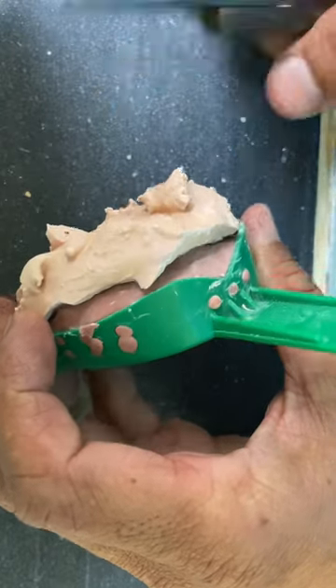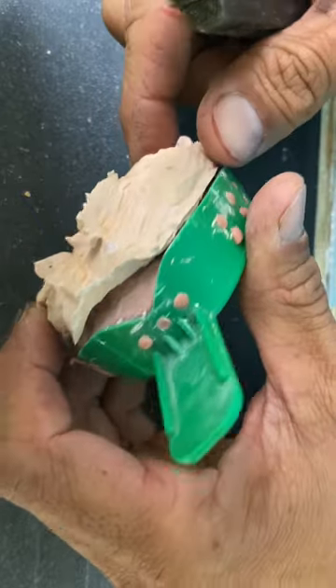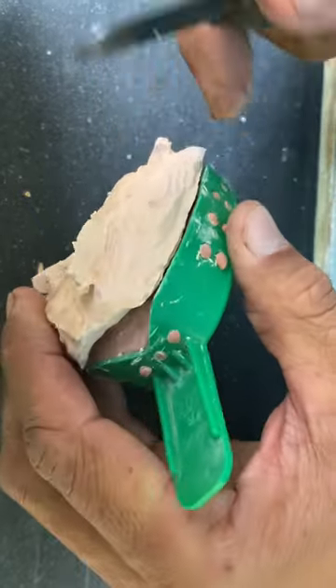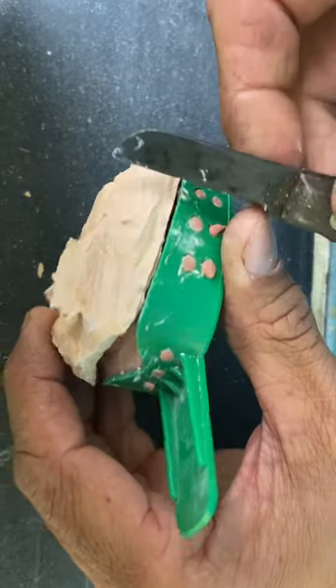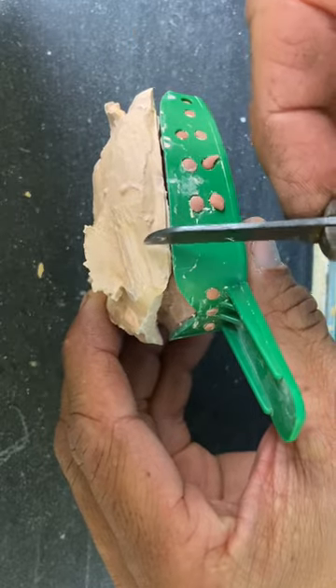I used the wrong material to duplicate my model — it's heavy body putty, so do what you want. A lab tech when I was working in Belgium taught me one way to get these out without breaking the front teeth: make sure it comes out of the path of draw of the front teeth.